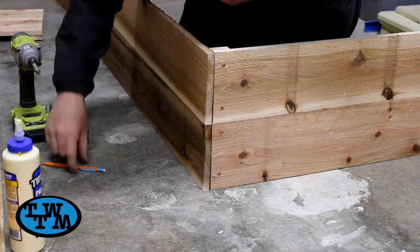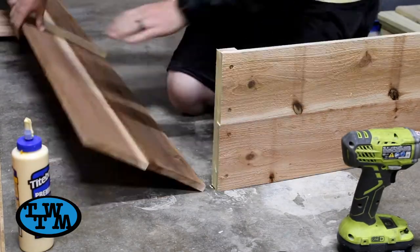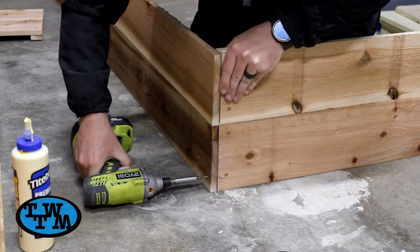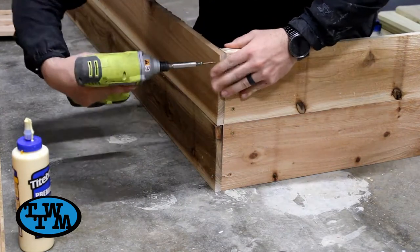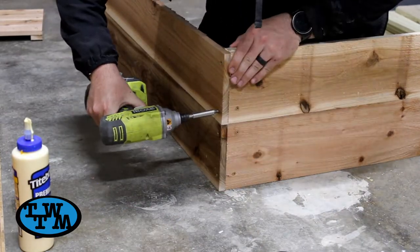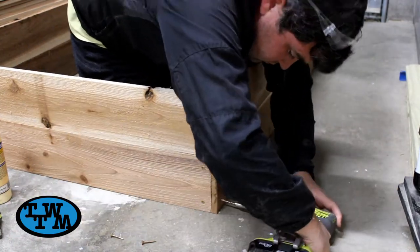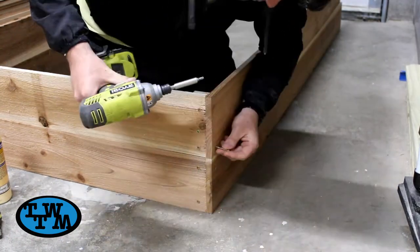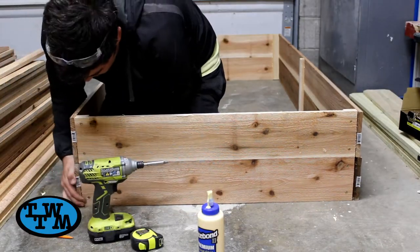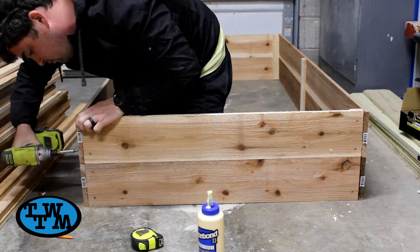Once my four sides were complete, I could join them together by applying some glue to the edge and driving in some screws. I attached the two long sides to one short side first, then flipped it around and slid the other short side in between the two long sides and screwed it in.